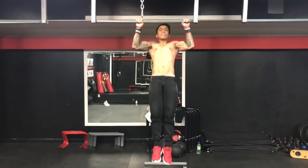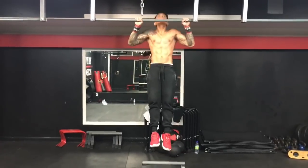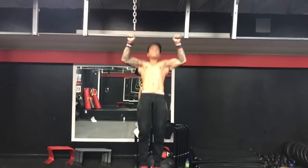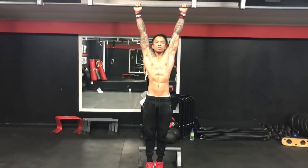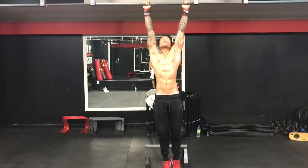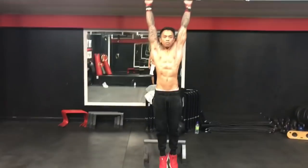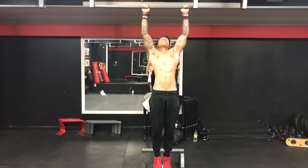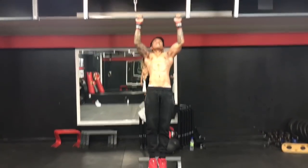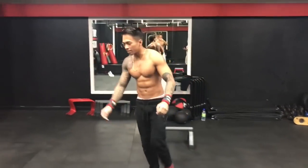E quando você fizer esse segundo, tente trazer a sua cabeça logo abaixo da barra — o Mark não tá fazendo isso, infelizmente ele já tá cansado, essa rotina foi bem longa. Tente não colocar o dedão acima da barra como o Mark fez. Utilizando o seu dedão pra segurar e apertar a barra o máximo que você puder, você vai estar ativando mais músculos no seu antebraço, trabalhando sua pegada e também o antebraço.